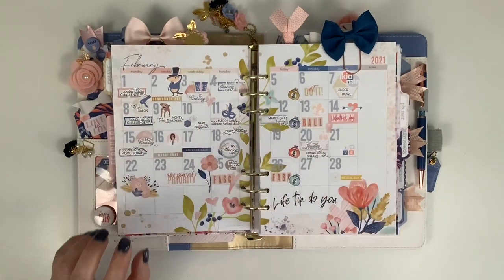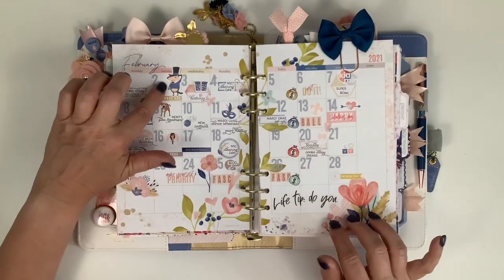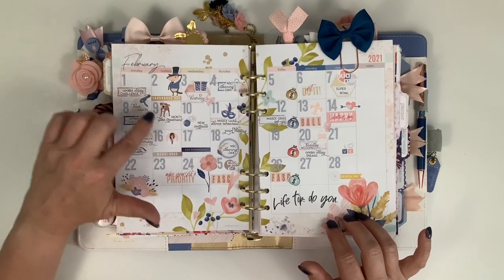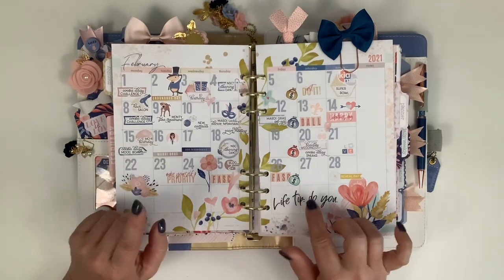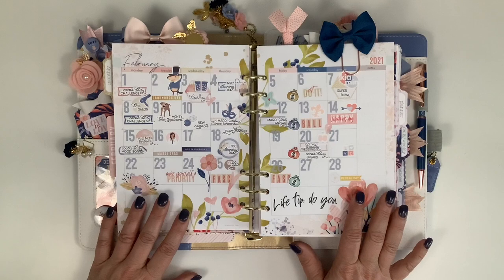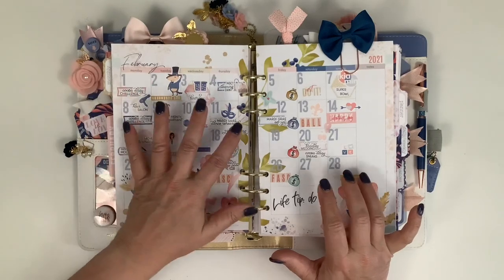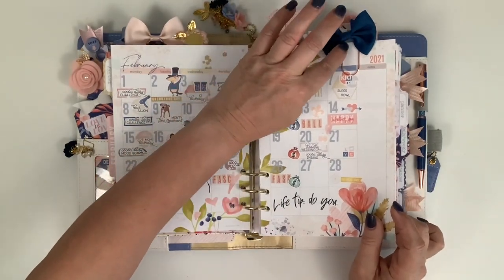This is my monthly view. I used a collection of Coco Daisy word stickers I made, and I made a little groundhog sticker - I changed the color of his coat to match. I have my little Monty stickers for the day he gets his flea treatment, and a doctor icon for an eye appointment. I'm really liking my new stickers - I had this genius idea to shrink down my weekly stickers and reprint them for the monthly page. I've done that the last couple of months.